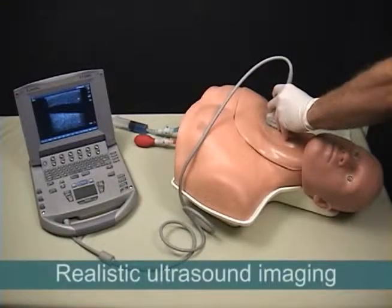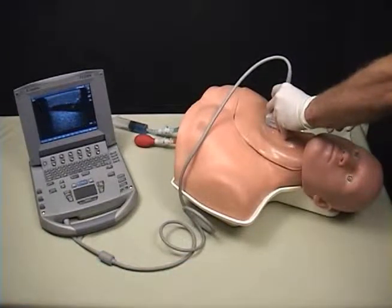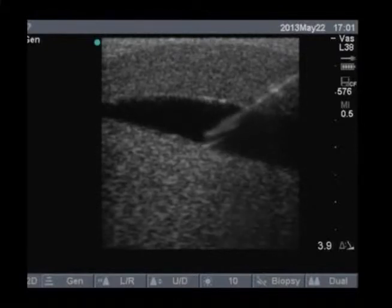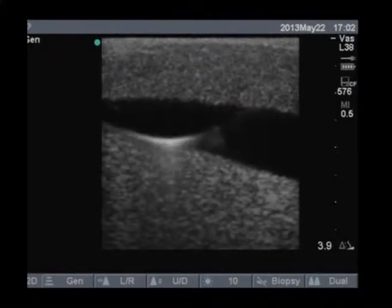Central LineMan offers exceptional ultrasound imaging properties and is compatible with all commonly used ultrasound machines. Even after repeated needle insertions and full catheterizations, there is little degradation of the ultrasound image due to previous procedures.